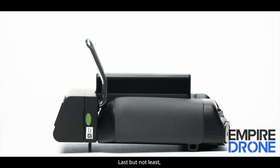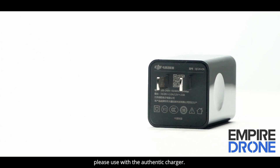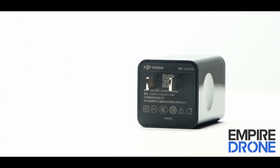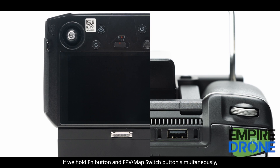Last but not least, when charging the RC via the USB type C port, please use the authentic charger. For shortcut keys: if you hold the FN button and spray button simultaneously, the screen will begin to record video. If you hold the FN button and FPV map switch button simultaneously, a screenshot will be taken.